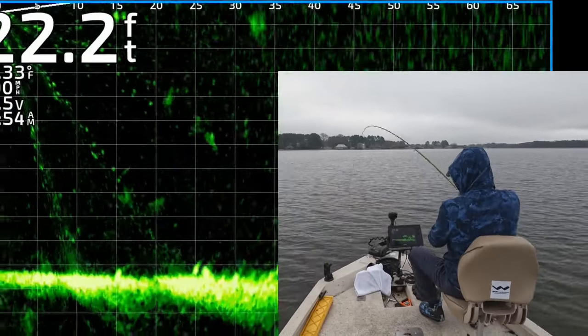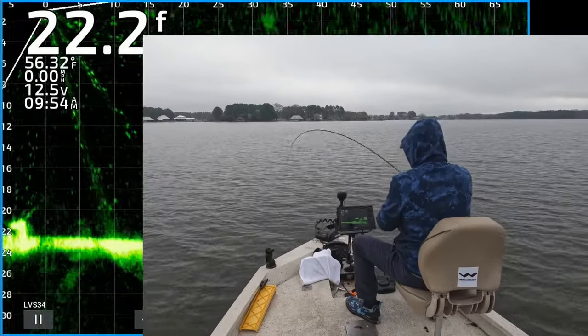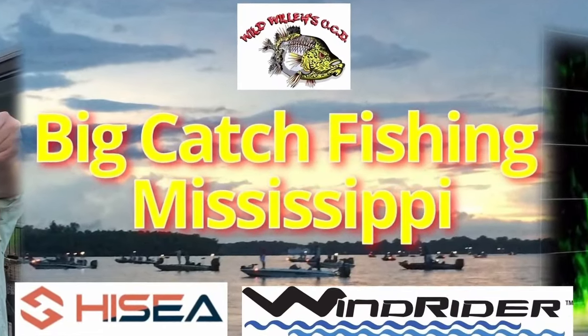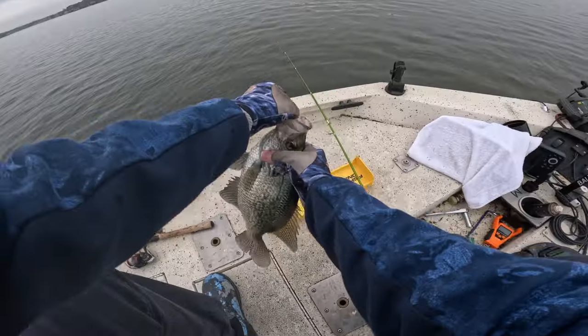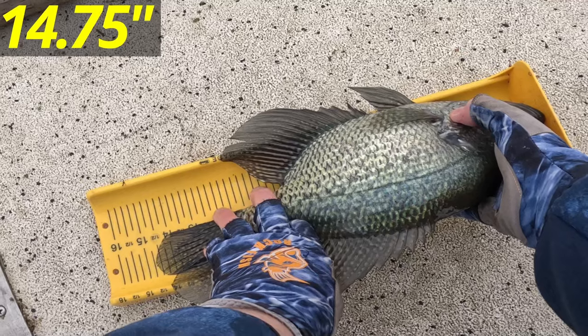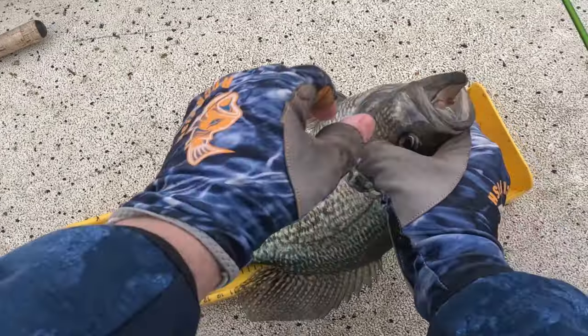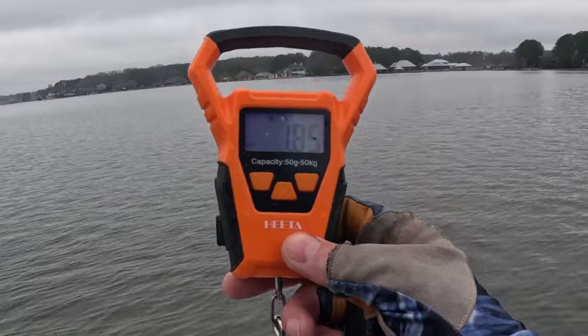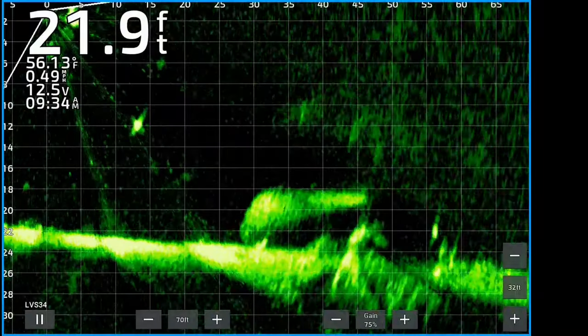Got that! Good lord, man, these fish are on fire. It's springtime in Mississippi and these crappie are spawning. I caught 20 in less than three hours — they are going crazy. I'm going to show you exactly how I caught them, thanks for watching.